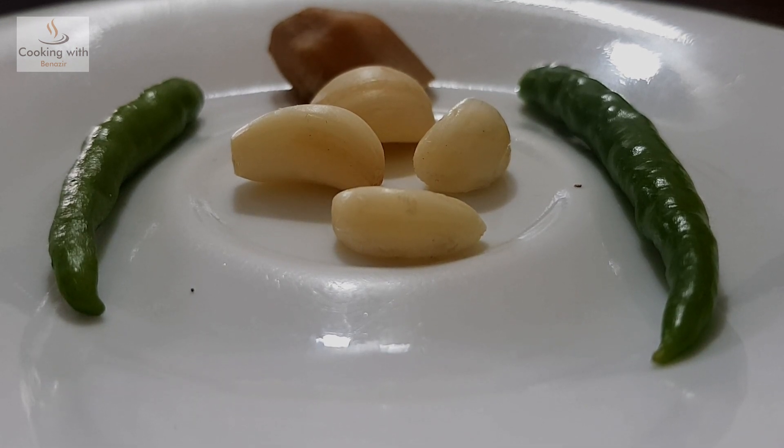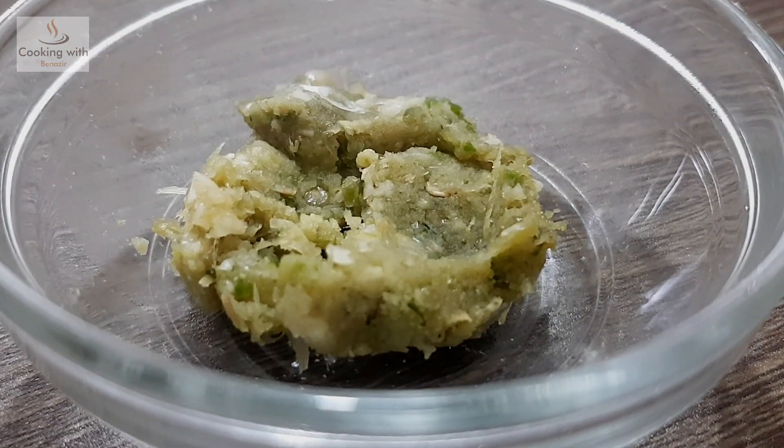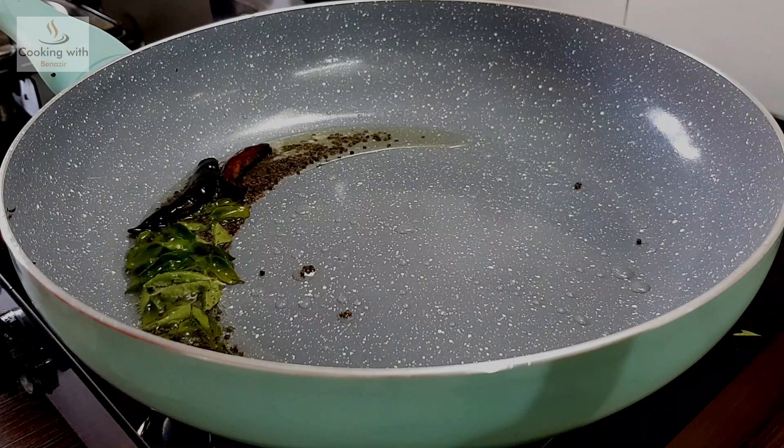We will prepare a fine paste in the mixer. We have ground the garlic and chillies.